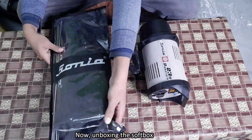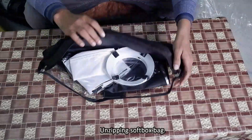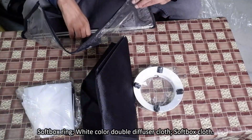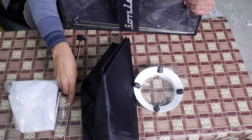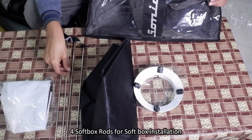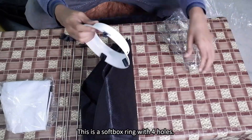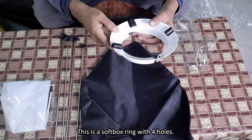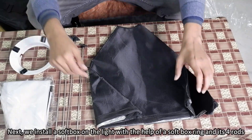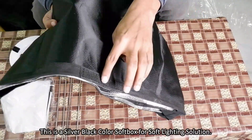Now unboxing the softbox. Unzipping the bag of the softbox. Inside you will find: one softbox ring, one white color double diffuser cloth, softbox cloth, and four softbox rods for installation. This is the softbox ring with four holes. Next, we install the softbox on the light with the help of the softbox ring and four rods. This is a silver-black color softbox for a soft lighting solution.